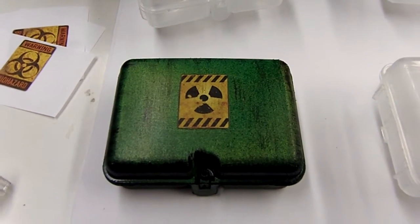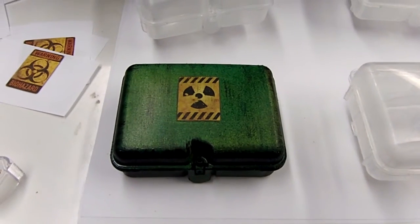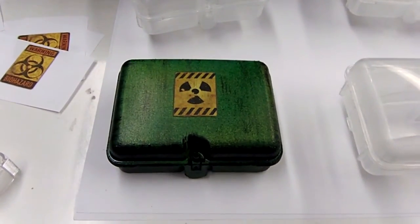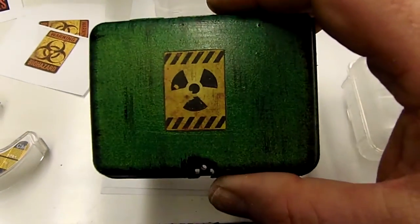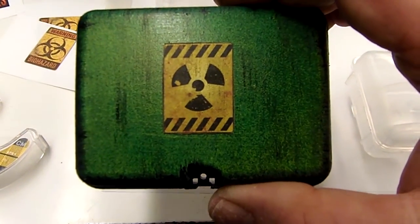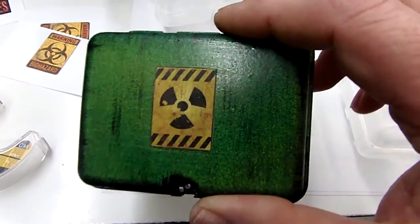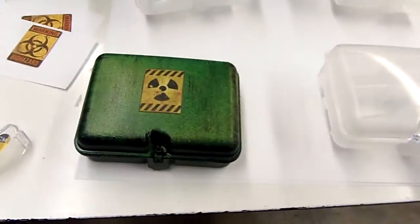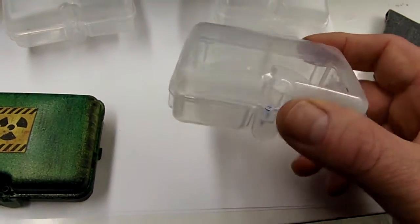Hey guys, I thought I'd show you a little tutorial on how I made these different cases. This was the first one I made, which has nuclear material in it, like mini nukes or something.